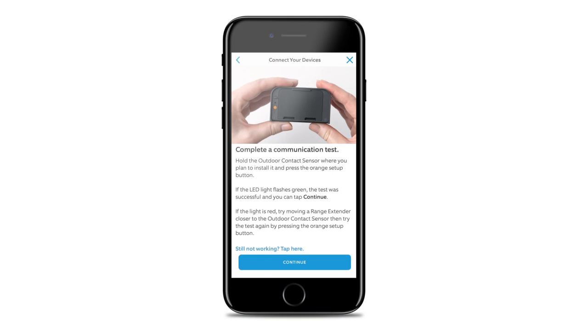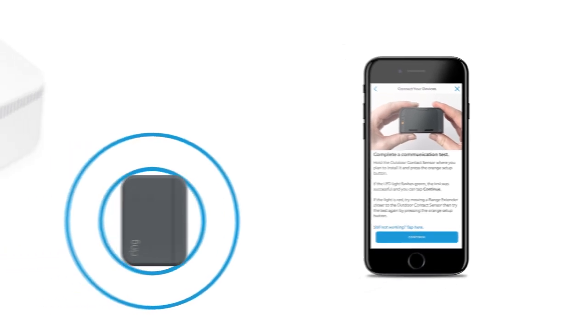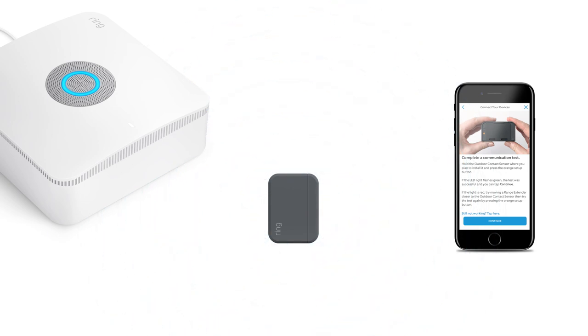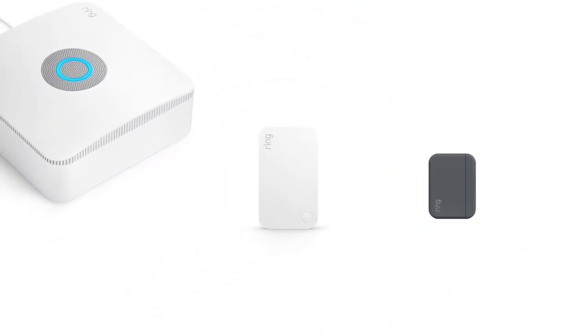Before and during setup, you'll need to complete a communications test to make sure that the Outdoor Contact Sensor can send a signal to the Ring Alarm base station. If the communications test doesn't pass, or if the sensor falls offline often, you can try moving the base station or a range extender closer to the sensor.